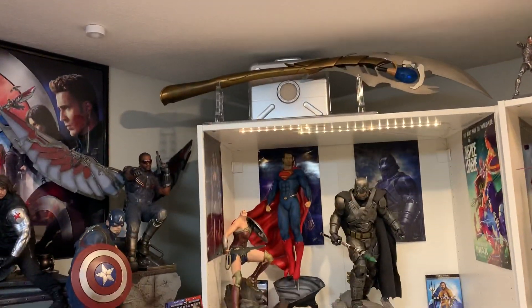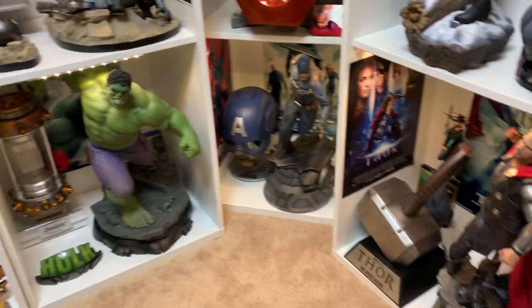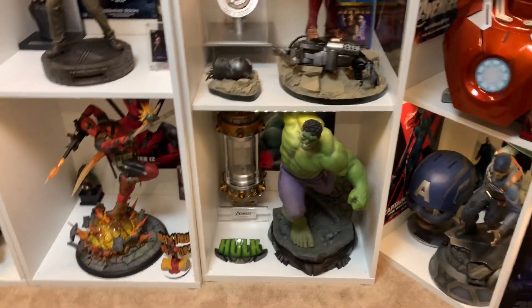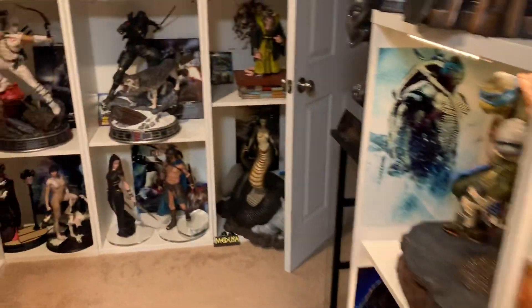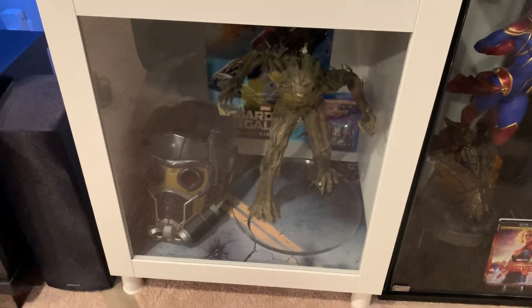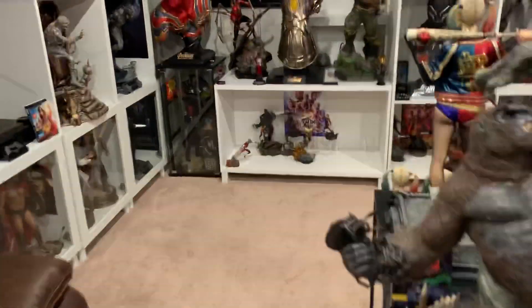Another thing right here with the Hulk - we got the Tesseract prop, so each of these have some sort of prop next to them for the most part. I put the Tesseract here. I also moved Groot right here and even put this little round display here since he has a clear base, and I think that looks pretty cool, but I am making quite a big change here.